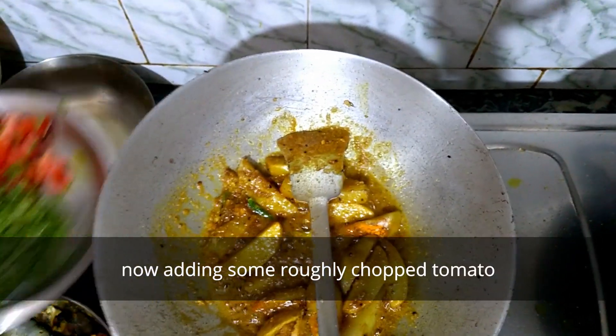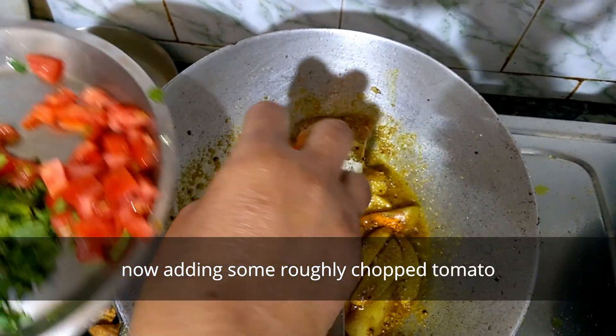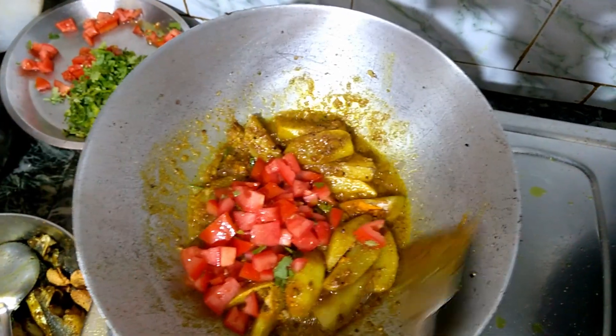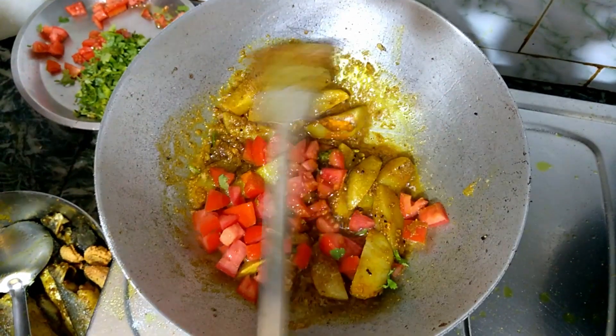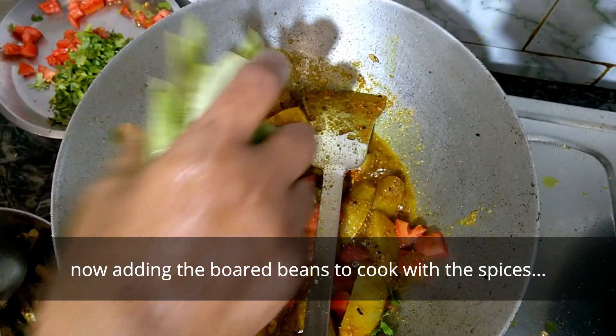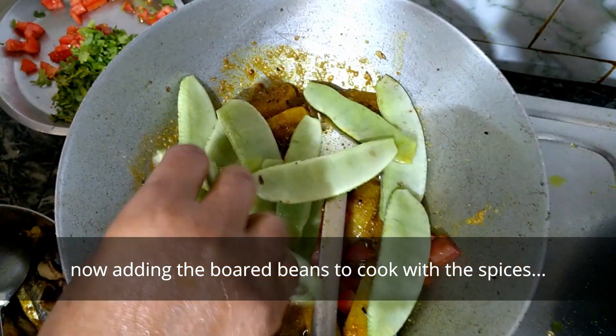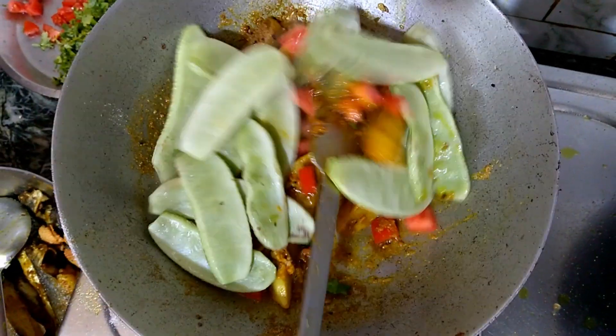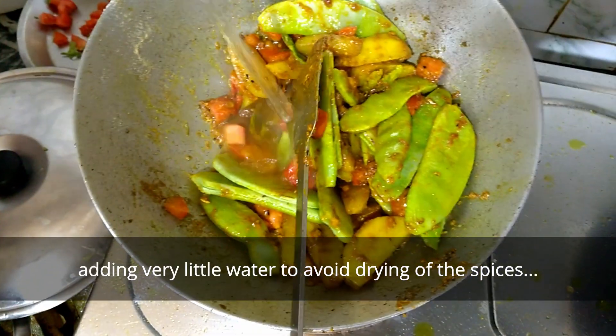Now we add tomatoes. We add the shrimp to the meat. We add the mushrooms.